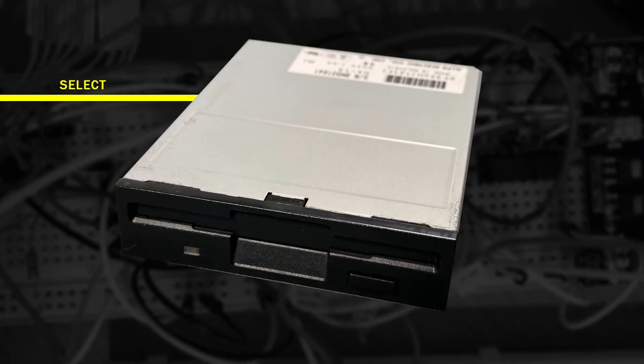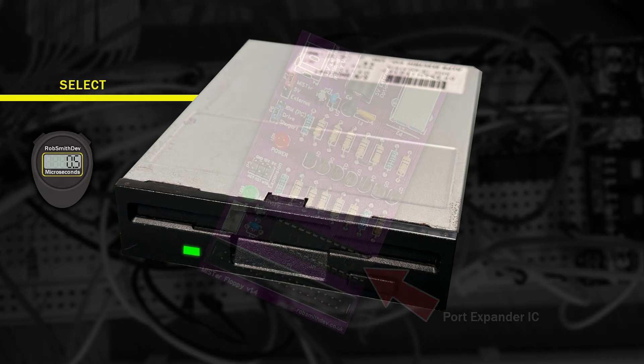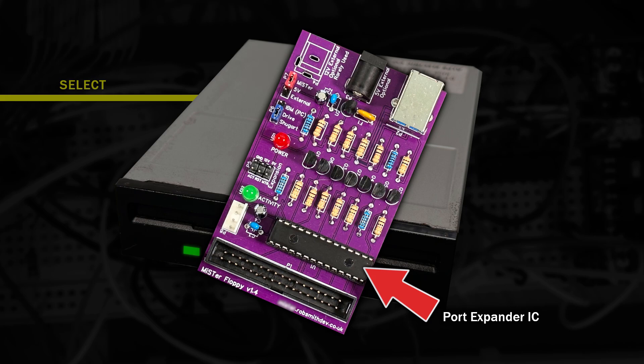One big change for me was solving the slow select line issue. The select signal is used to tell the drive you want to control it. The operating system can expect the drive to respond and accept input within around 0.5 microseconds — a very short amount of time. Because of the limitations of the user port on the Mr, I was forced to use a port expander, which typically takes around 70 microseconds to change any of those pins. That's 150 times slower, which is a long time when the operating system thinks it can work with the drive almost instantly, only to find it can't.